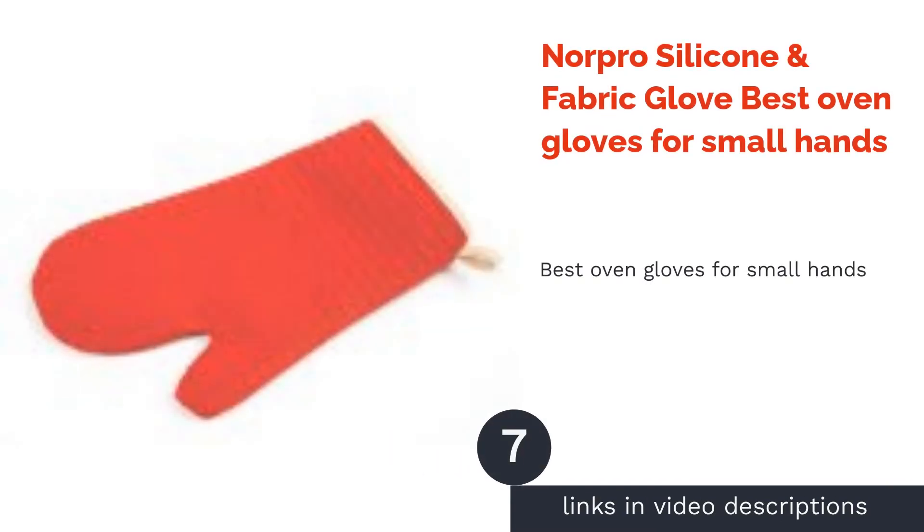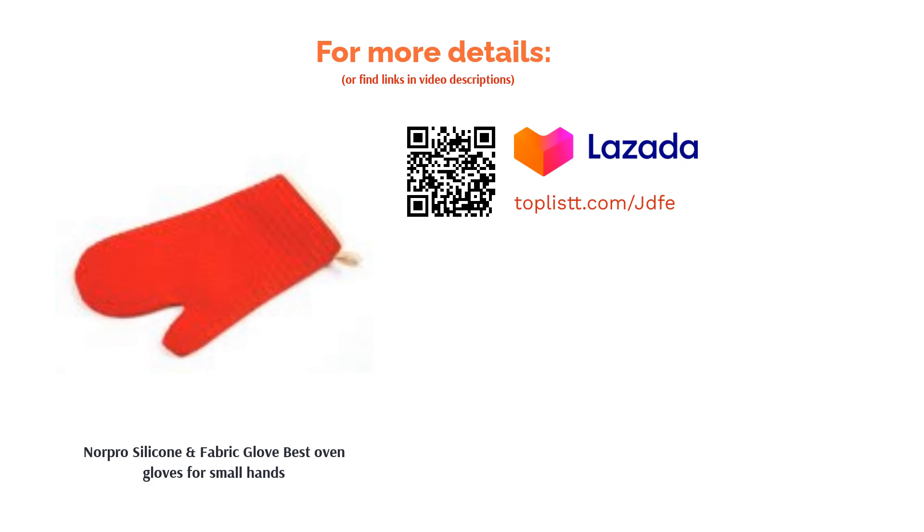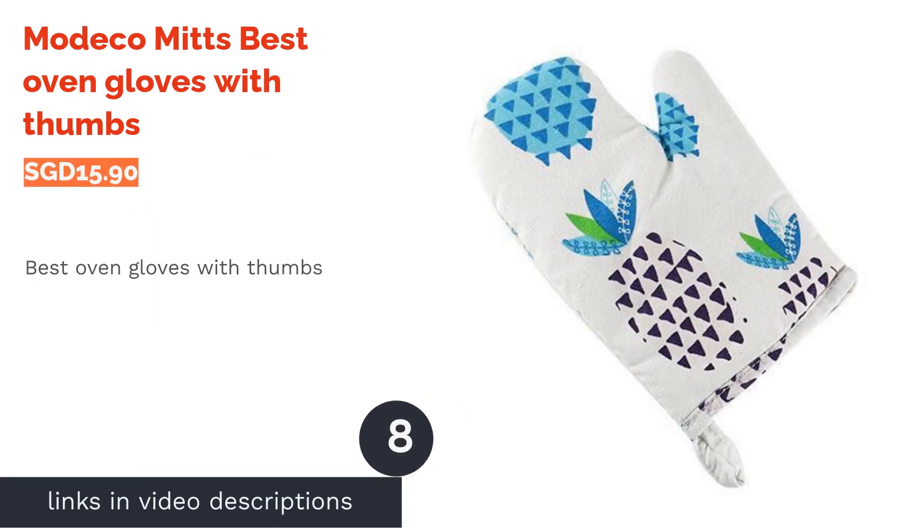The next product is the Norpro Silicone and Fabric Glove, best oven gloves for small hands. Lined with fabric on the inside, this glove is snug and perfect for those with small hands. On the outside it is encased with textured silicone which provides extra grip and heat resistance — no more being a clumsy klutz.